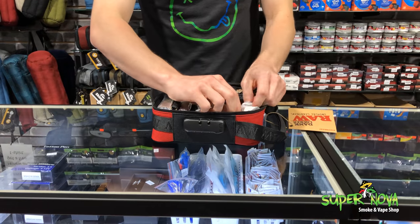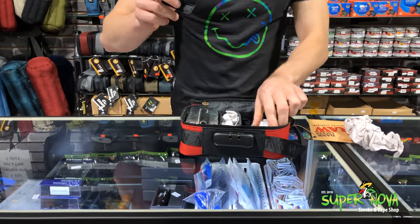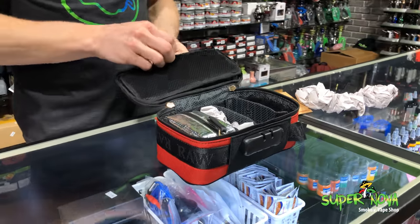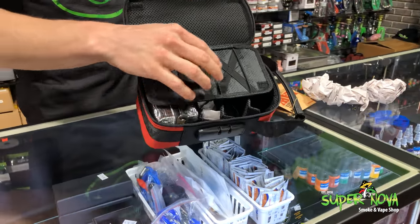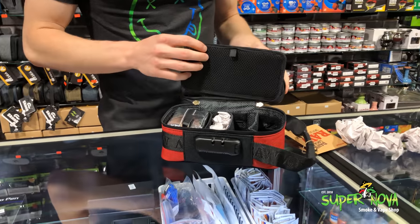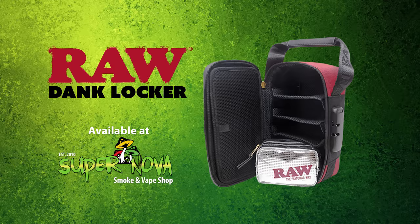It's got these adjustable pockets — you can take one out if you'd like, move it around however you'd like. It's also going to have this little pouch up here for carrying all your little tools, whatever you might have. This thing is a pretty handy device.